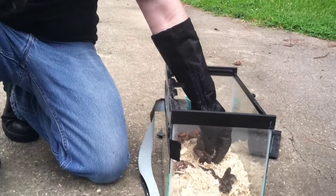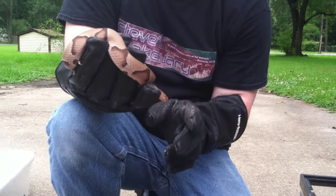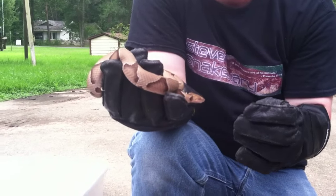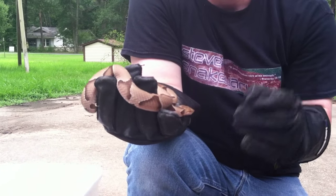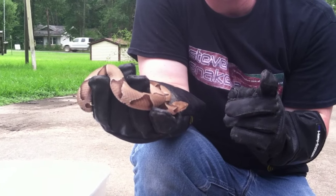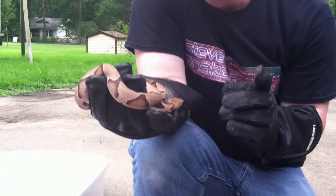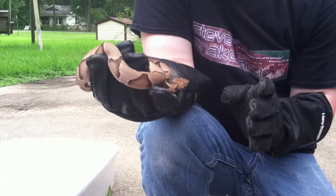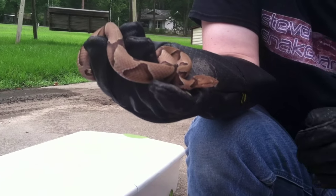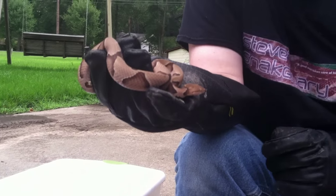You can't go by the eye patterns. Water moccasins and copperheads are pit vipers — they have small pits near their eyes to help them sense their environment. Now, we do have coral snakes here in Louisiana. Coral snakes are highly venomous with a neurotoxic venom, and they have round eyes. You cannot say all venomous snakes have cat-slit eyes — there are venomous snakes in other countries with round eyes too. It's just the pit vipers that have the cat-slit eyes.